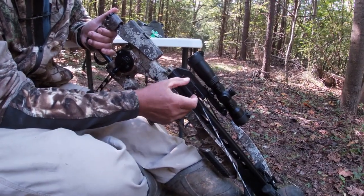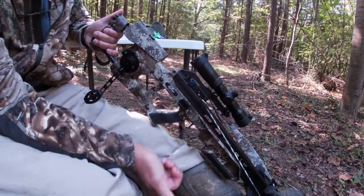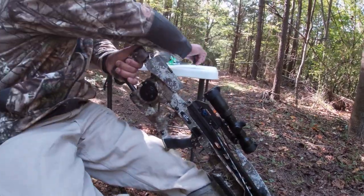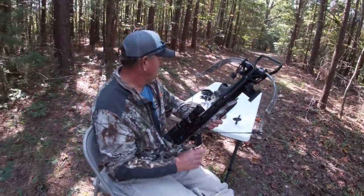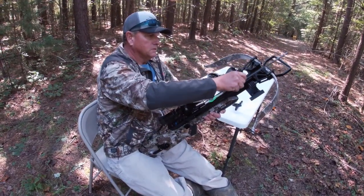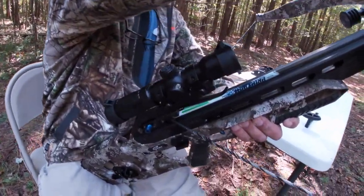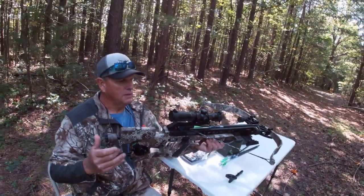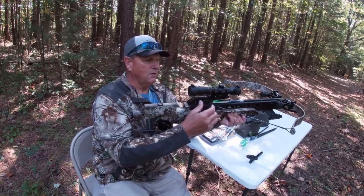It does get a little difficult right at the end. Listen for the audible click as the anti-dry fire engages. Once cocked, take the crank out and you're ready to load your bolt. The bolt slides in and clicks into the anti-dry fire, and now it is ready to fire — all you need to do is take the safety off.